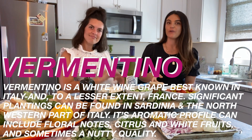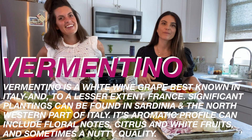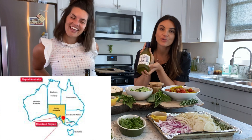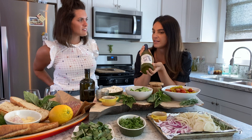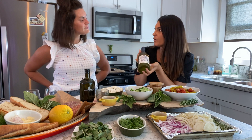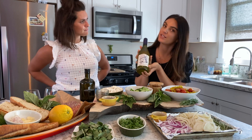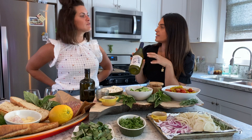Usually Vermentino is from Sardinia or Tuscany — and France, but we're not going to talk about them because we're Italians. This Vermentino is actually made in Riverland, Australia — what a twist! Riverland is just east of Adelaide, and it has a nice seaside climate, so we get a lot of bright citrus and some salinity. Delinquente is the maker of this wine.